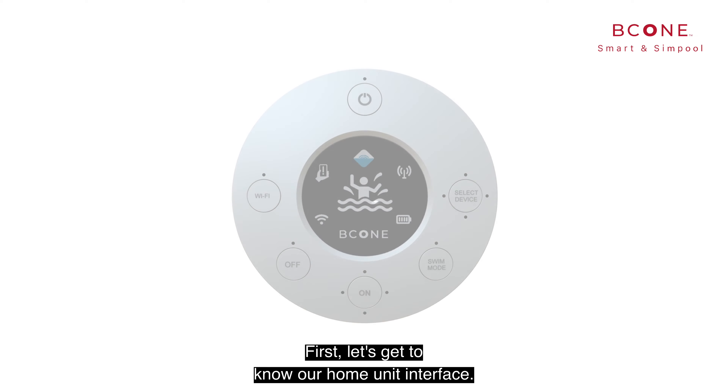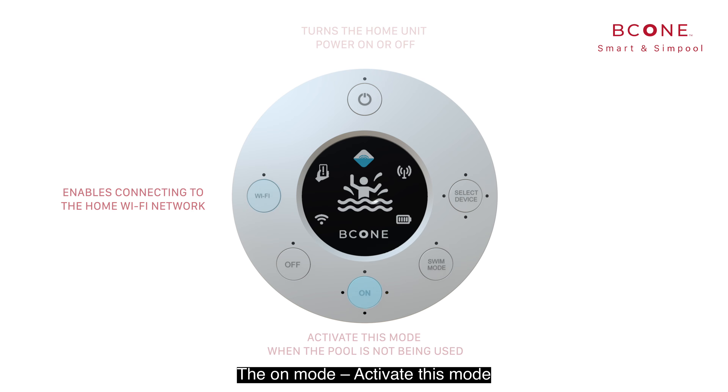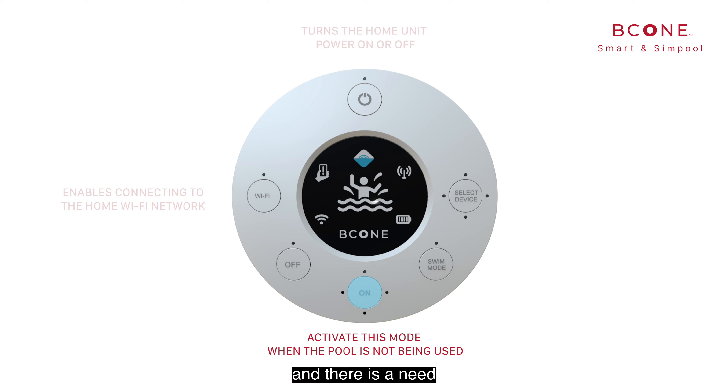Now, let's get to know our home unit interface. The on mode: activate this mode when the pool is not being used and there is a need to detect entrance to the pool.